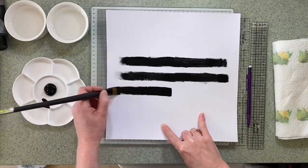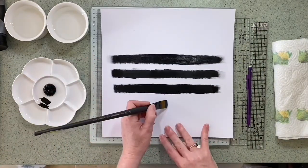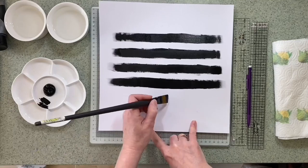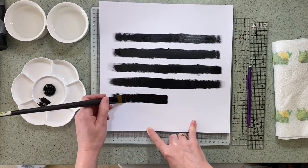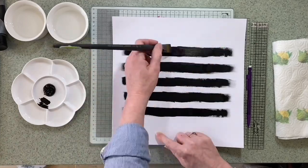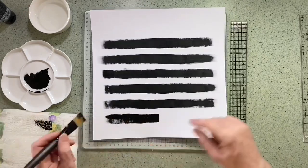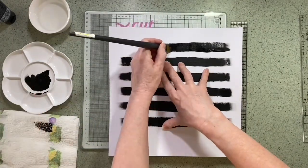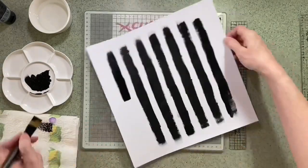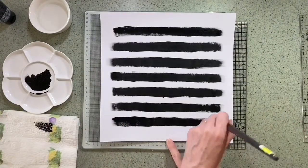She's got a stripy jumpsuit on and this is just black acrylic paint. It's a flat brush which is helping and I'm just painting some stripes along the cardstock. I started in the centre — I'd marked it with a pencil so I had an idea where the centre was, just because I wanted to make them even. Initially I only did five but I decided I wanted to stretch them further, so I came back in when the first five were dry and added one either end to make a total of seven, then put the cardstock aside to dry.